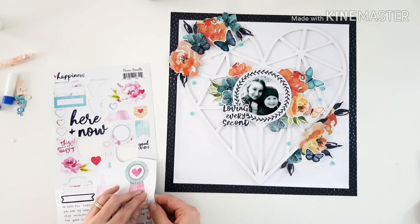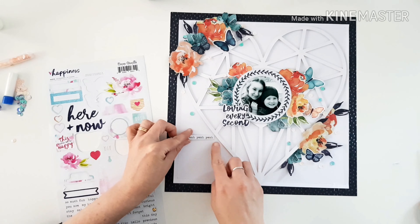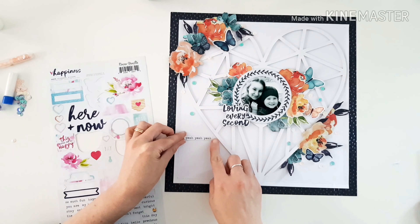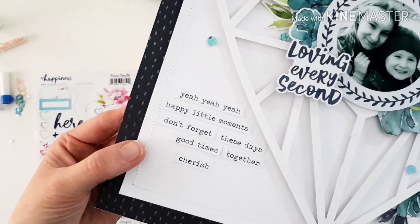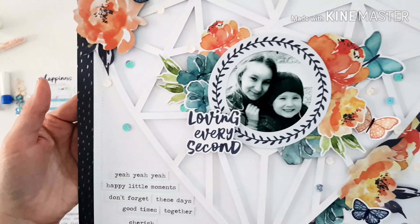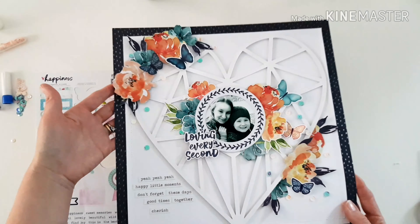I wonder — do you just peel your sticker straight off, or do you cut them out like I do and move them around lots? On with my journaling: 'Happy little moments, don't forget these days, good times together, cherish.' And that's my layout.